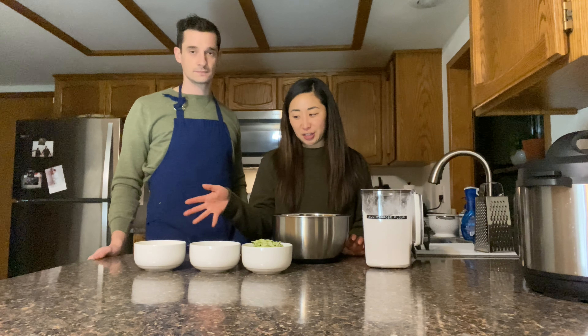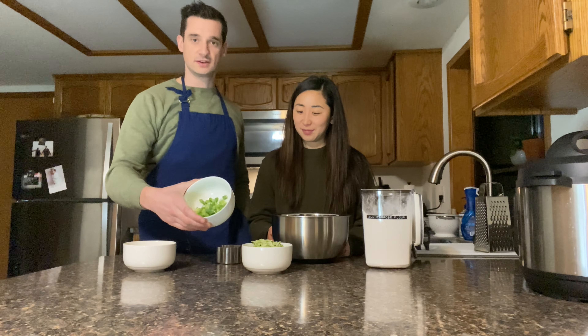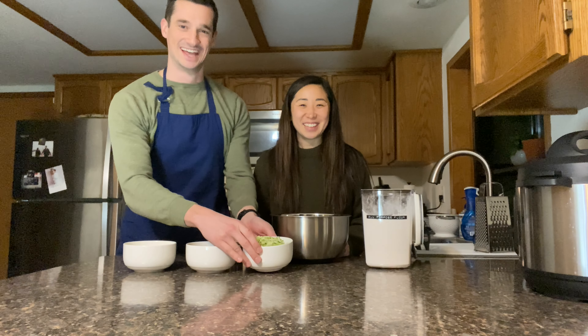This recipe is pretty simple. It's equal parts flour and water and a selection of your choice of vegetables. The vegetables we have today are onion, green onion, and zucchini squash.